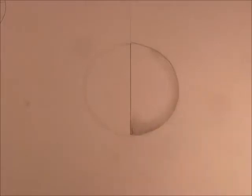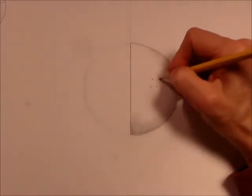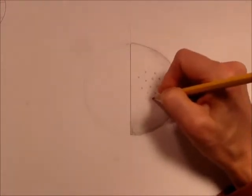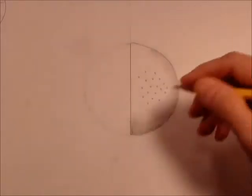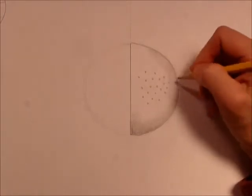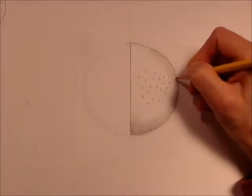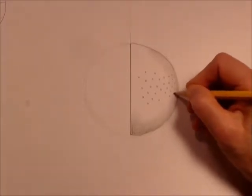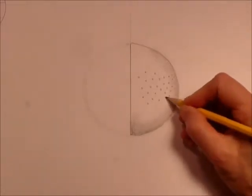As we learned, the nucleus has lots of pores — little holes. These are going to be a little too large for our scale, but that's okay; we need to show that we know they're there. There'll be thousands of them, but this is enough. Here's a little trick to help the nucleus look 3D: when you get to the edge, make the pores smaller, flatter, and closer together. Do you see how that helps make it look like it's curving around?